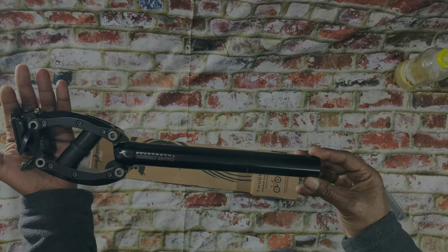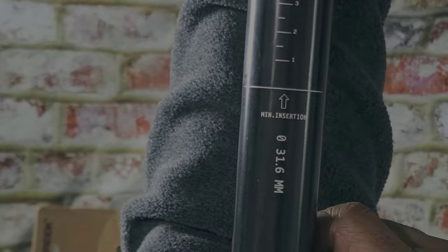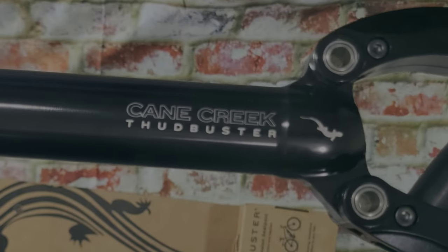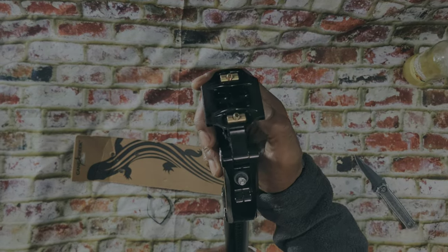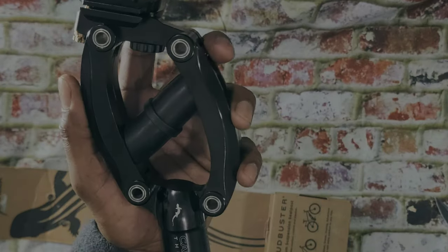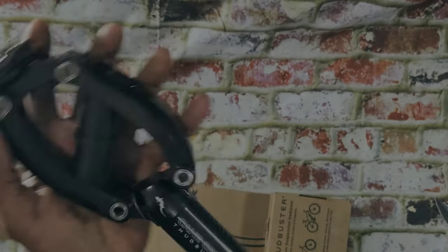On the front of the seat post the height adjustments are listed so you can fine-tune your riding height, and of course you have your Cane Creek Thudbuster logo. The seat post will fit most standard bicycle seats. At first glance the connection looks different — it's clever but basic.